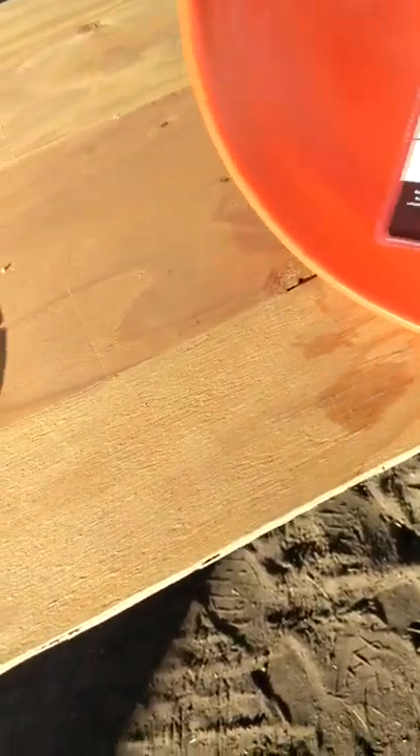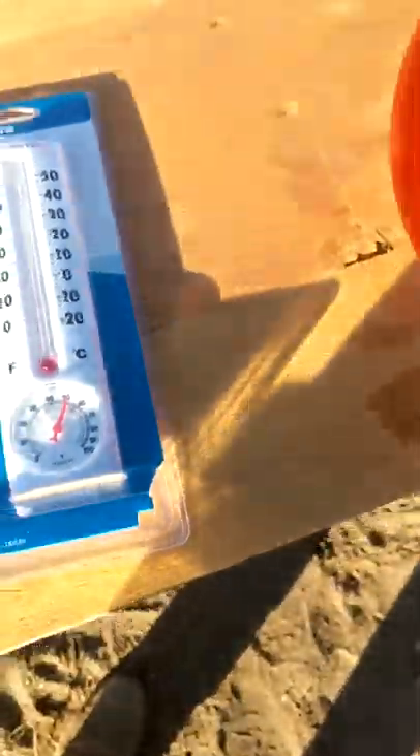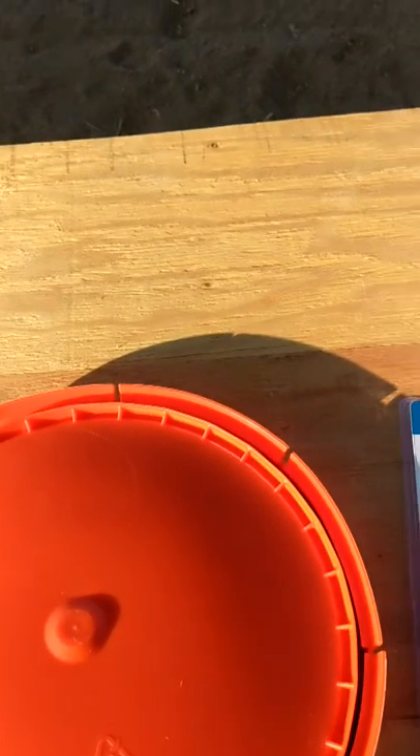Let's see what all we got here. Bought a bunch of stuff last night. Got some outdoor thermometers, and it looks like it is a whopping 40 degrees out. Got those for later.